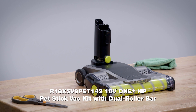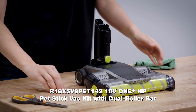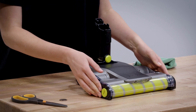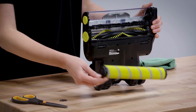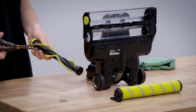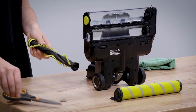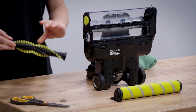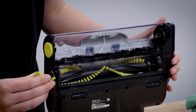For model number R18XS V9 PET142, take a coin and turn to the left for both roller bars. The brush roll has a scissor groove for easy hair removal, while the plush roll can be wiped down. Simply slide both bars in and lock into place.